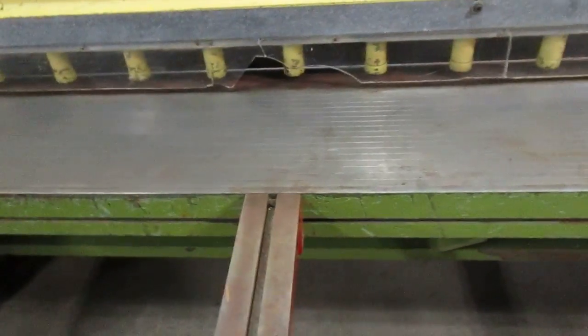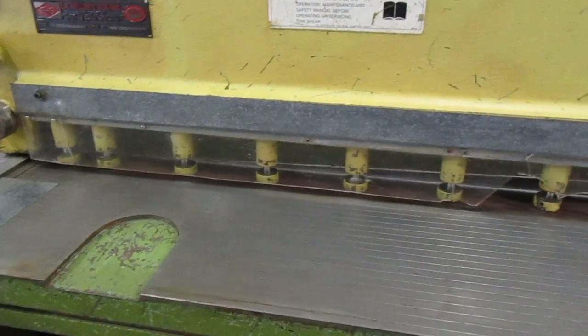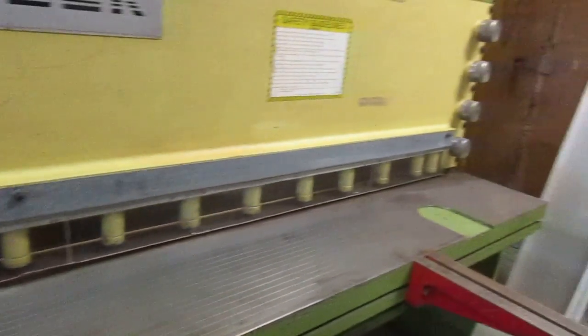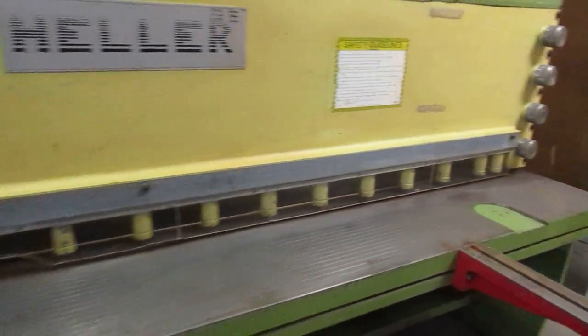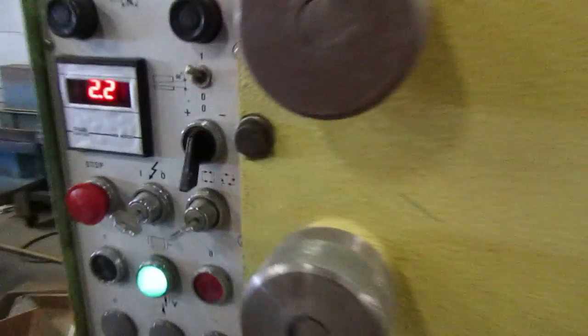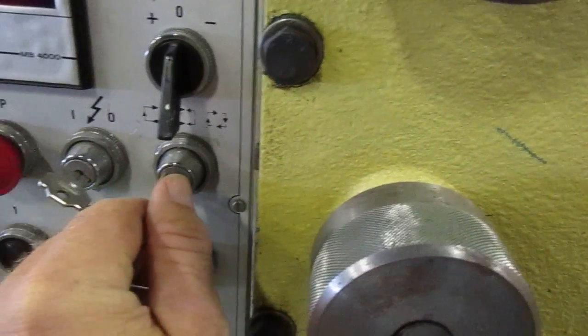Nice long cord on the foot pedal. Very nice front end machine. Adjust the stroking over here.